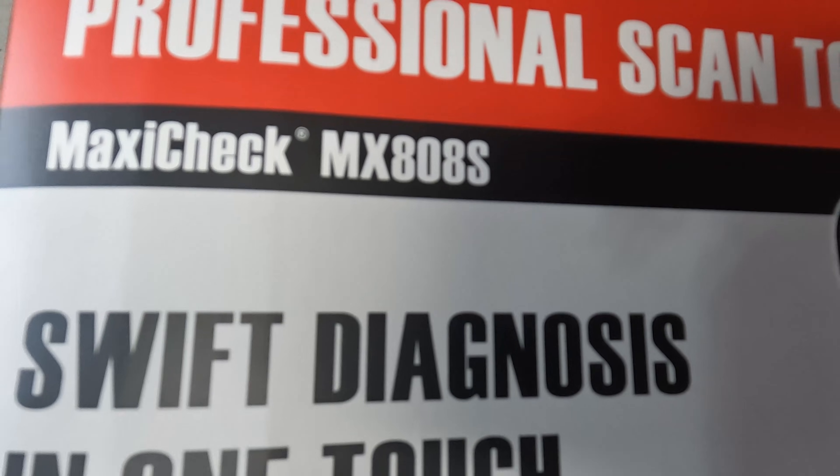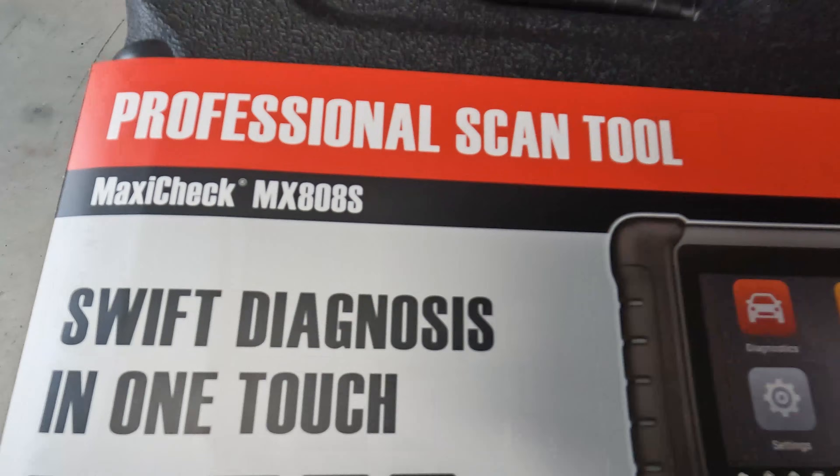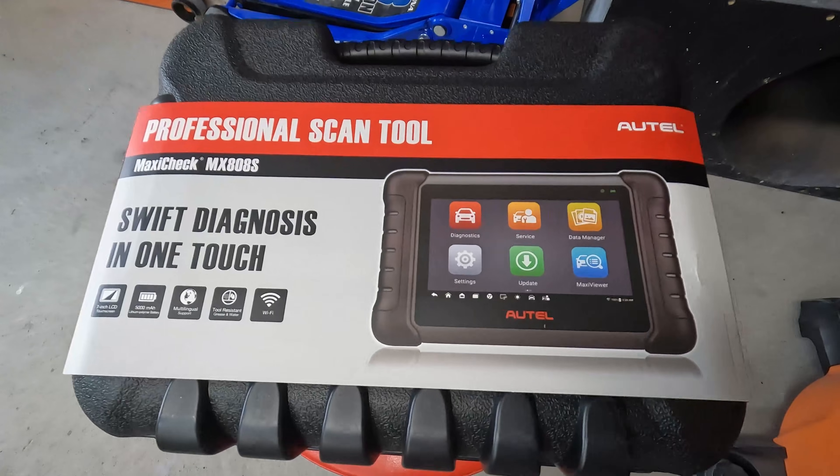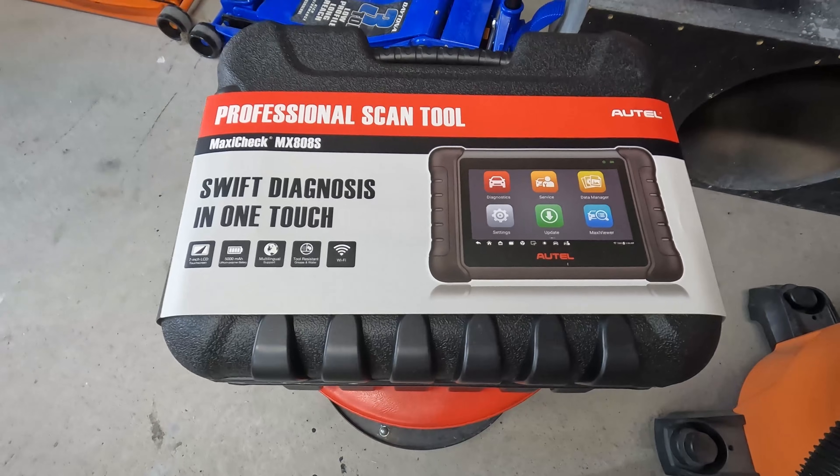For anyone out there wondering, there is a Maxi Check, but there's also a Maxi Com. The only difference I could find is the Maxi Check is made for the U.S. I'm really hoping it's just something I can calibrate and I don't have to replace anything. I'm going to bust this thing open and see what we can find out.